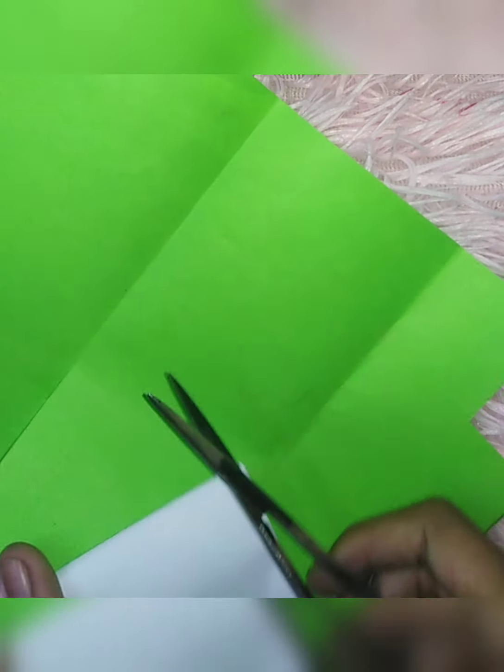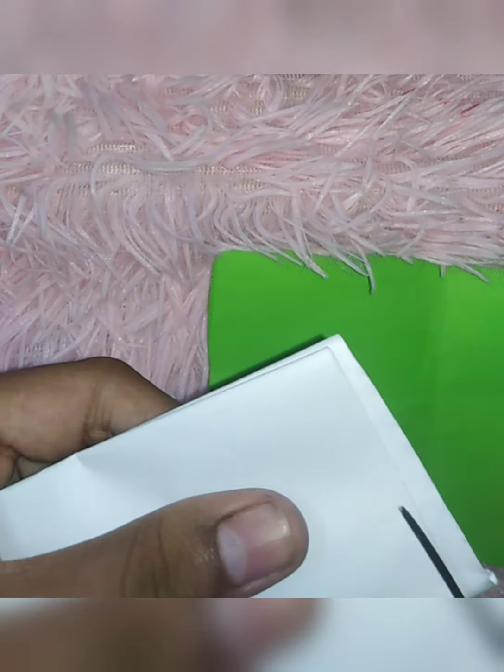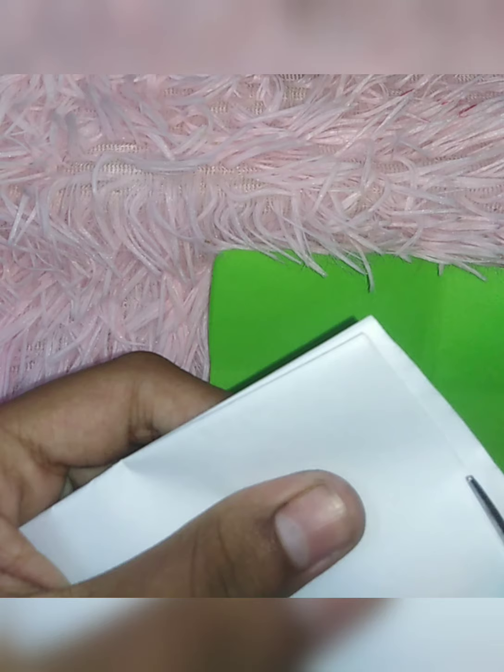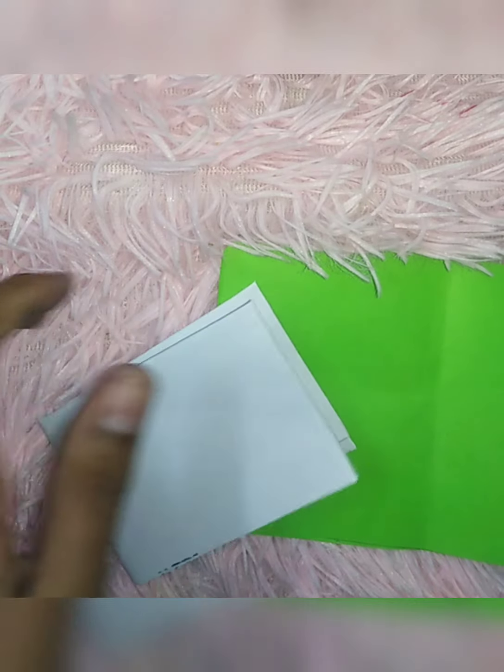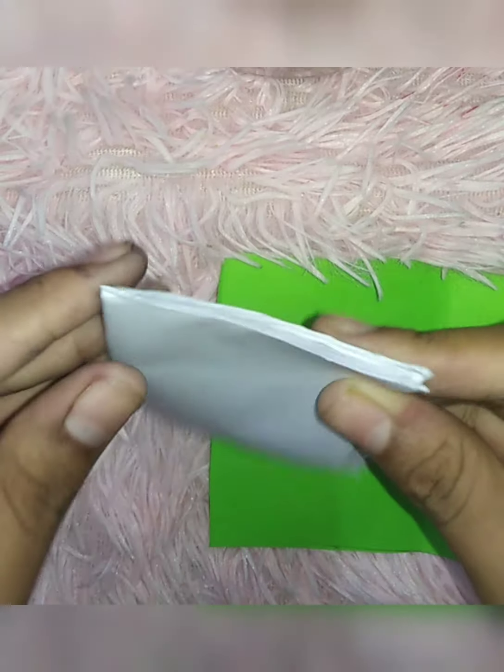Let's cut this in the middle. I have cut the green color. I will use the white sheets. I will use this to shape it. I will use the staple player. I will use the glue.